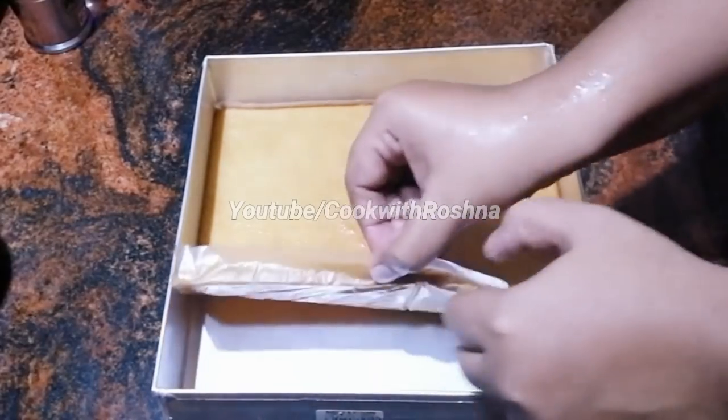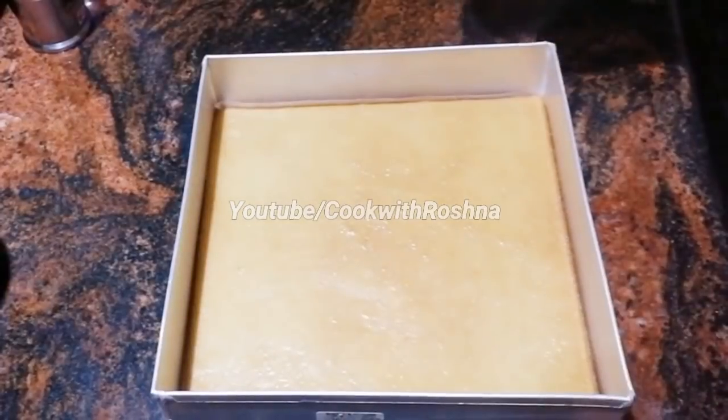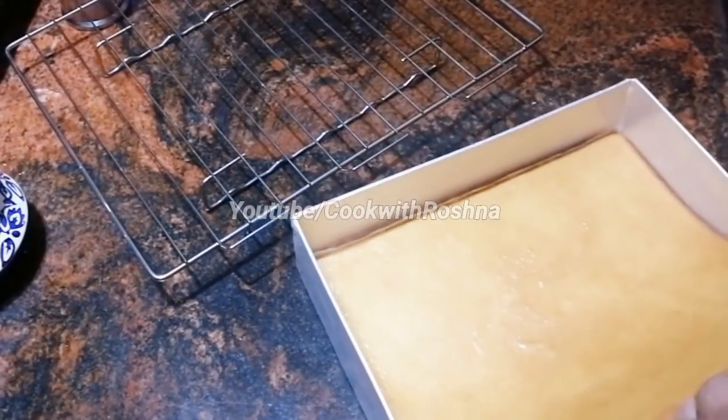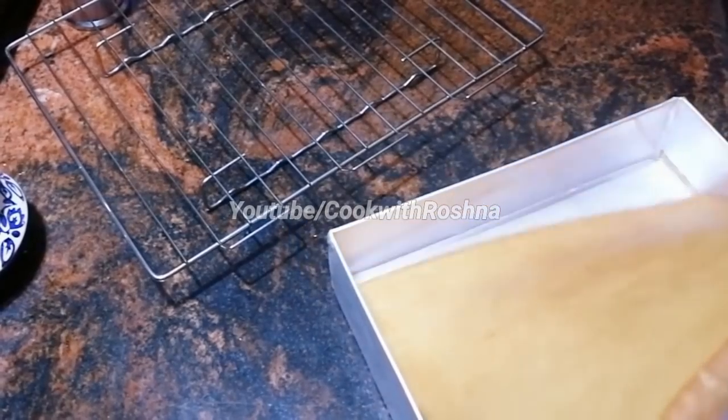When I bake, I will be able to put this in the oven. I will bake this for 15 minutes, then I will bake it a little bit.